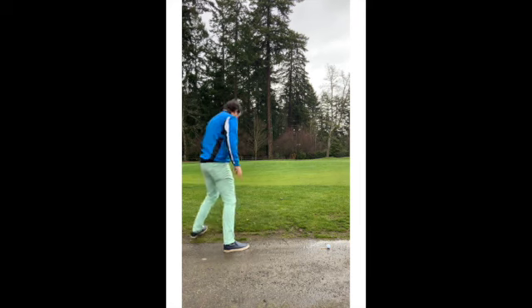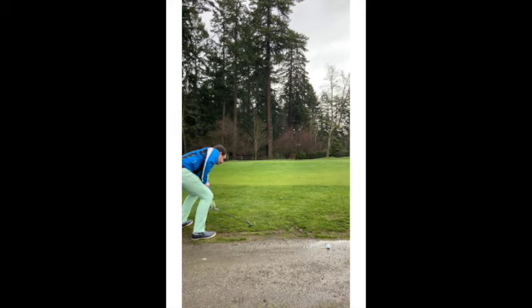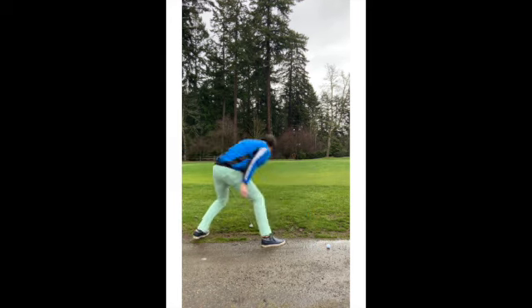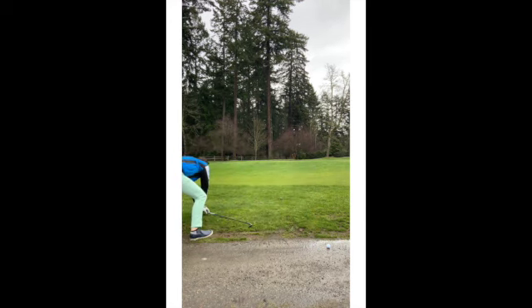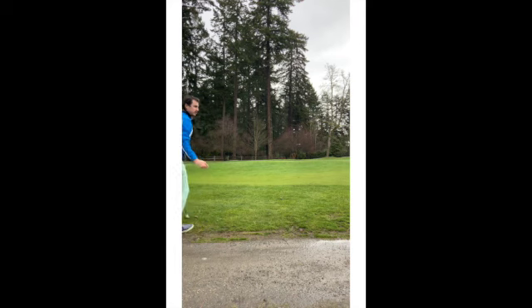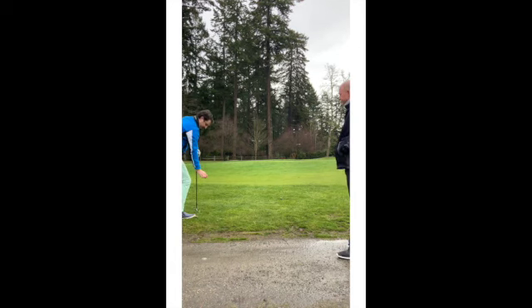Very good. What do we do from there? I get one club length, right? Correct. No nearer the hole. So I'm going to grab my tee back. Somewhere in that area? Yes, sir. Perfect. Should I place it or drop it? You drop it from the knee. Drop it from the knee. Very good. The ball is in play.